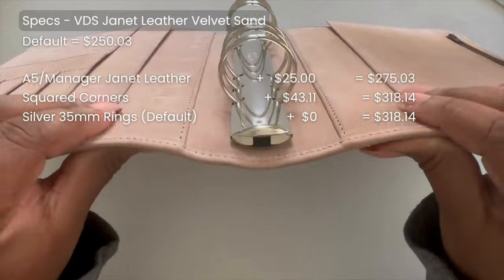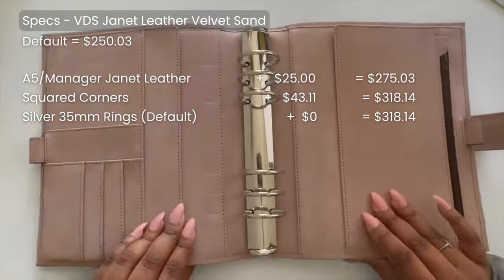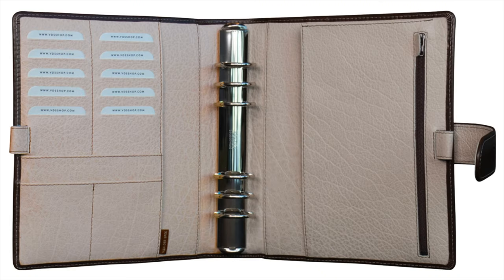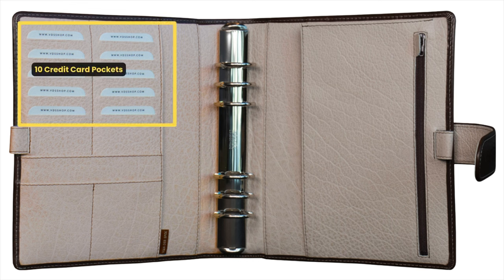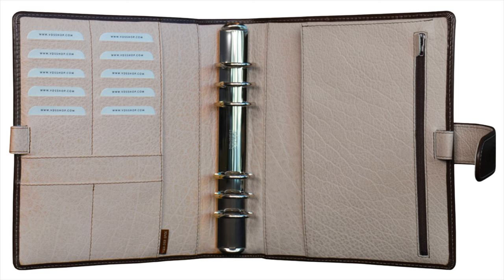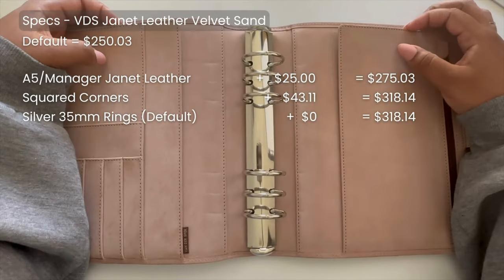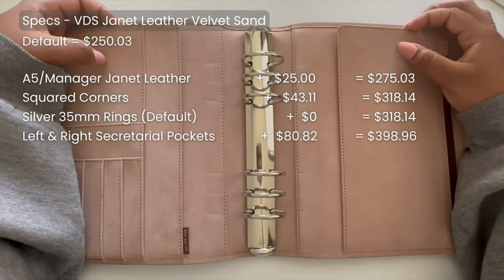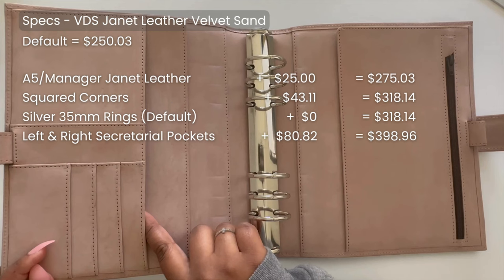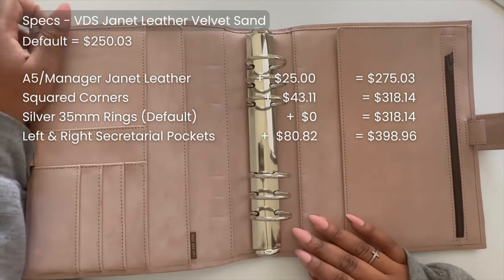The 35mm rings are huge, but because this is a comprehensive wellness planner I wanted enough space for everything. The default interior on the left side has 10 horizontal credit card pockets, one bottom pocket with two credit card pockets, one slip pocket, and on the right-hand side a slip pocket and a zipper pocket. The A5 size also comes with two pen loops. I added two secretarial pockets on the left and right-hand side — for papers or anything I'm grabbing frequently, secretarial pockets make it so much easier to add and remove things.